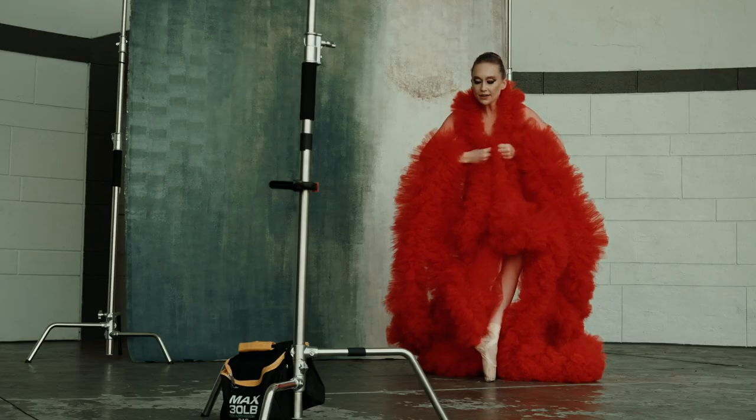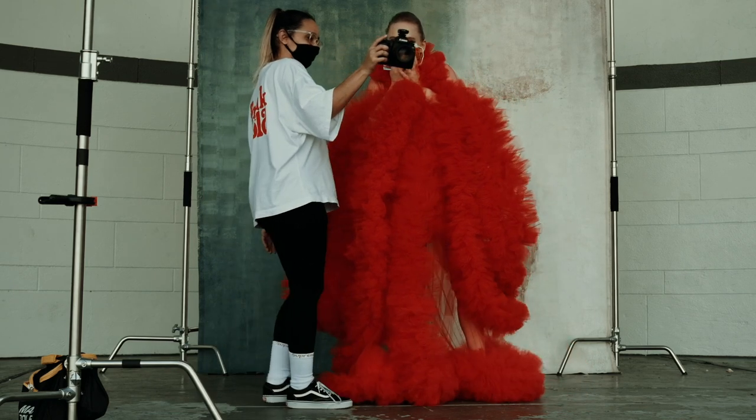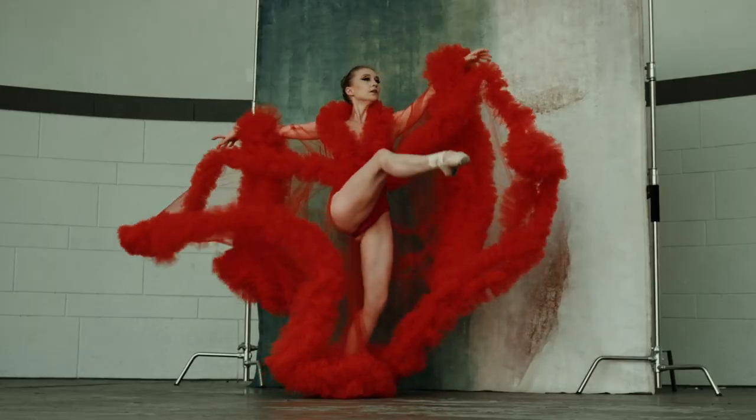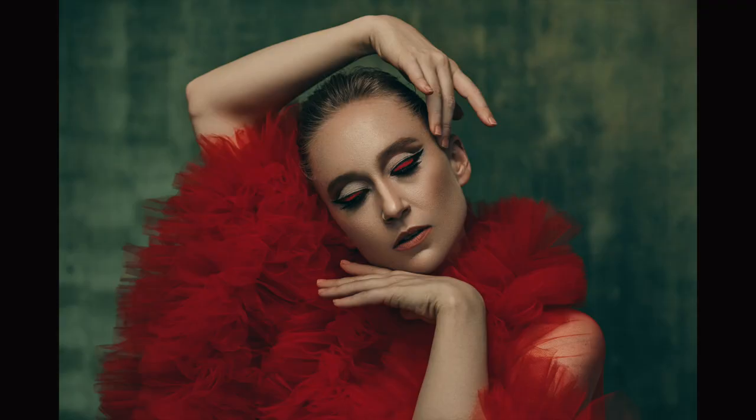Tip number three: once you shoot the image, make sure you show the dancer. They're professionals and they know more than us exactly what the move is supposed to look like at its peak. They can give you feedback on whether or not you captured the move correctly. This way you can reshoot if needed, instead of going home and realizing the move was not quite right.